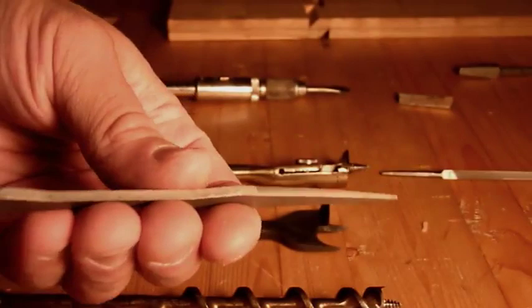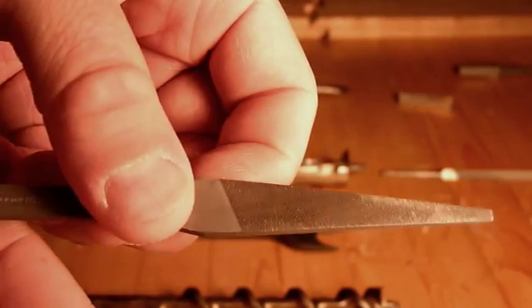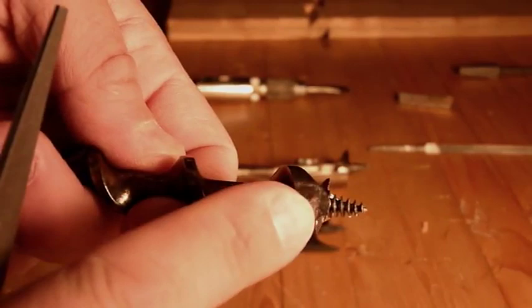First off, what you're going to need is a file — an auger bit file. It has teeth on one edge and no teeth on the flat side on one end. On the other end it's just the opposite, where it has teeth on the flat side and no teeth on the edge. This protects the bit when you're using it. You could also use a triangular file in a pinch if you didn't have an auger file.